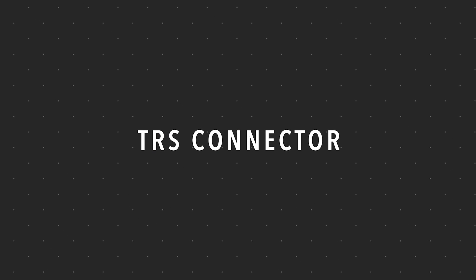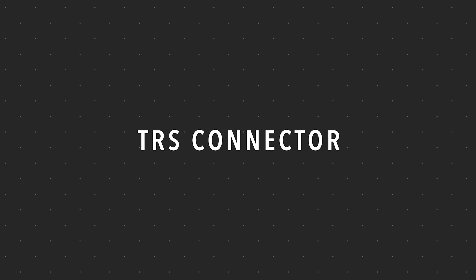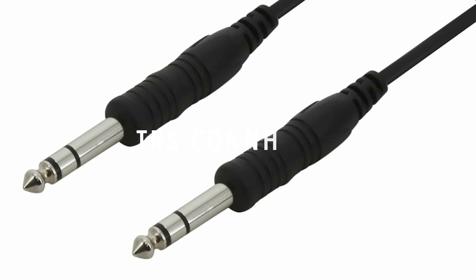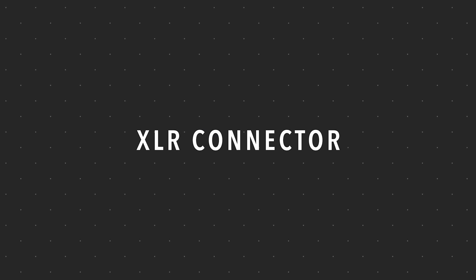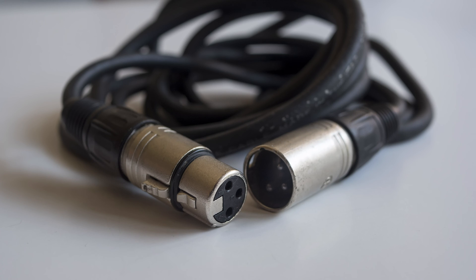Next up is the TRS connector, which looks just like the TS connector, only it has two rings on the tip instead of one. These are used to carry a balanced signal. They're also used to carry a stereo signal, like on a pair of headphones, where you have a different signal for the left and the right. Now this one's easy to point out — the XLR connector. It's one of the most common and it's used to connect microphones and other balanced signals, like the output of a direct box.